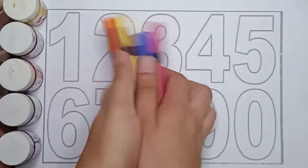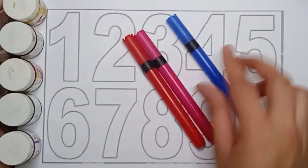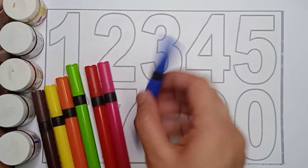Hello kids, count these colors first. 1, 2, 3, 4, 5, 6, 7. There are 7 colors.